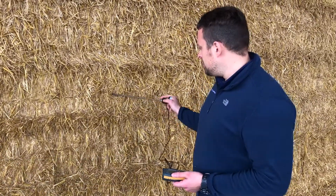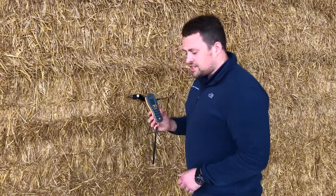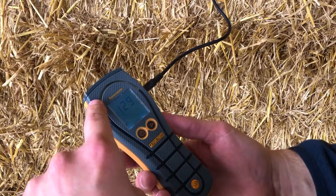This is the Protomita Bale Master, a very solid product and fairly easy to use, as I'll now demonstrate. We're going to put the probe in the bale and you can get a reading straight away — a numeric reading. It also has a built-in traffic light system and also an alarm system.